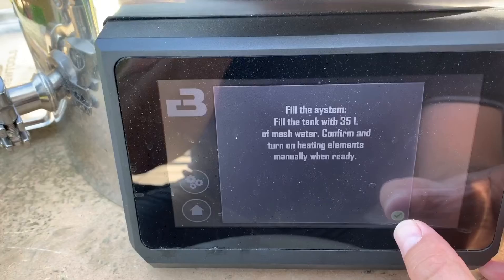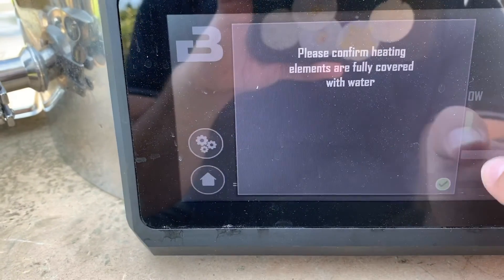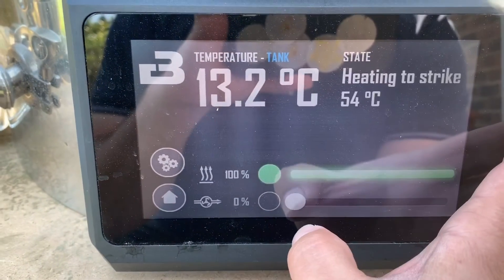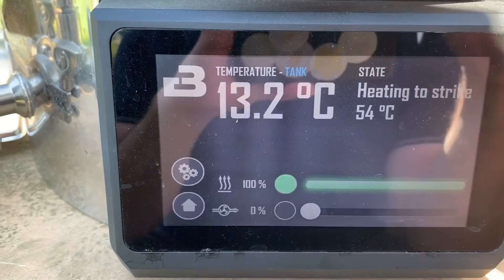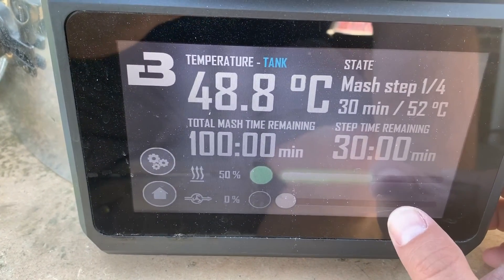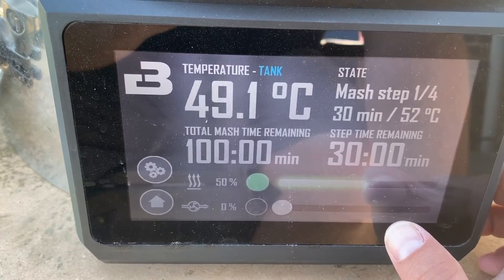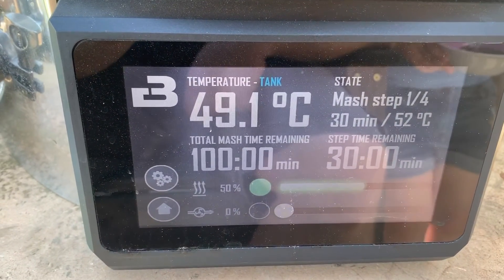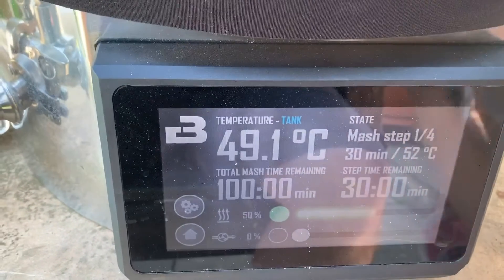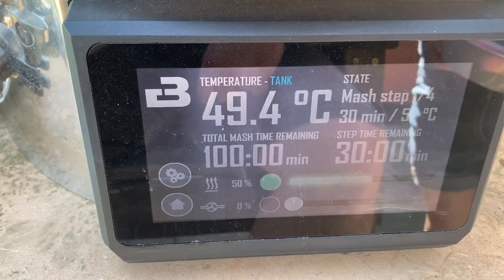I'm using the recipe system because there's quite a few mash steps — it's the first time I actually used it. Filled it up with 35 litres and started heating. Just put the grains in; it has lowered the temperature down a little bit, so hopefully it'll get back up in a few seconds. Four mash steps in this: 30 minutes at 52, 30 minutes at 65, 30 minutes at 72, 10-minute mash-out at 78.